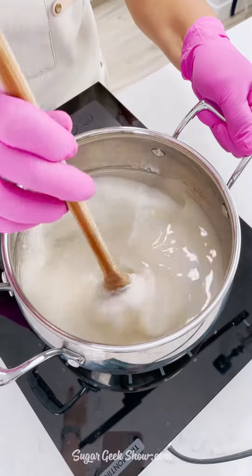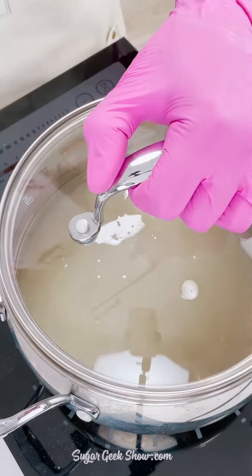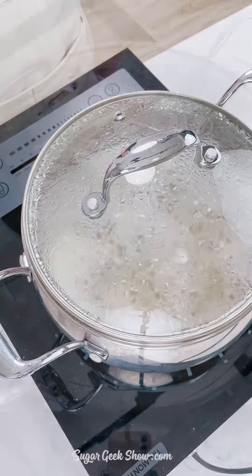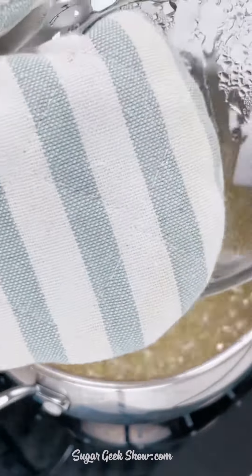Put your sugar, corn syrup, and water into a pot over medium-high heat, then cover it with a lid and bring it to a boil for five minutes. The condensation brushes down the edges of the pot so there are no granules to crystallize your sugar.